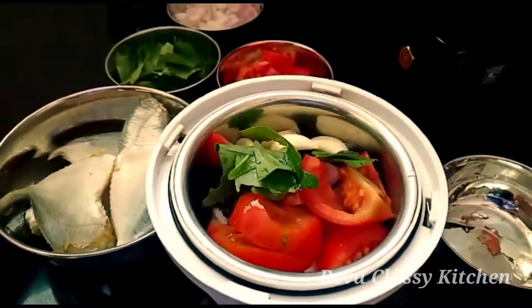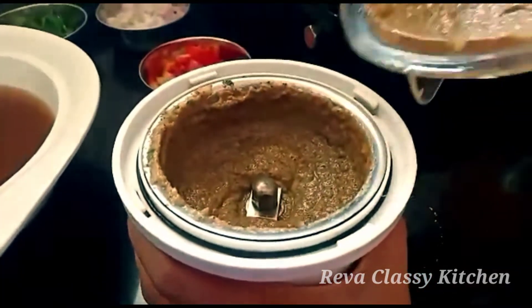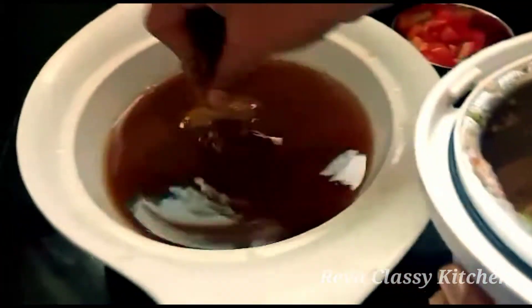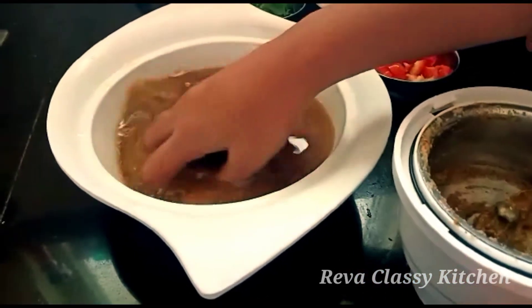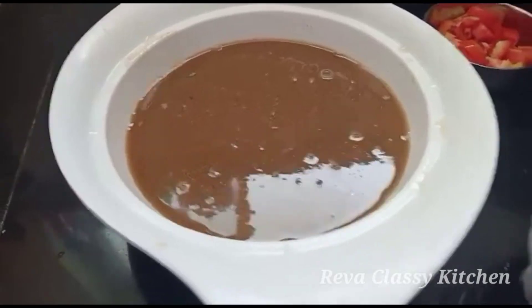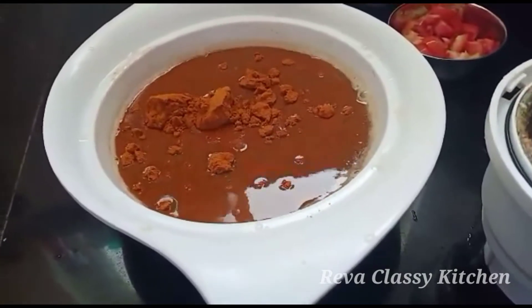We will cook it. Then we will cook this paste. When we cook this, add 4 ingredients.